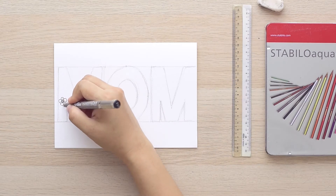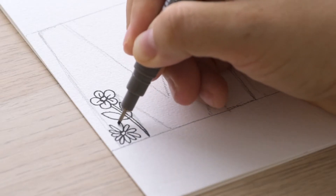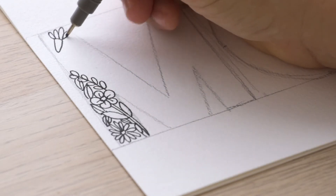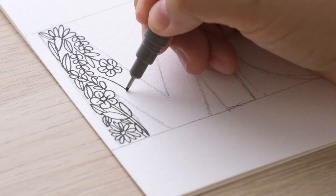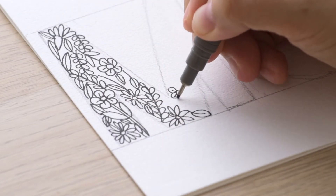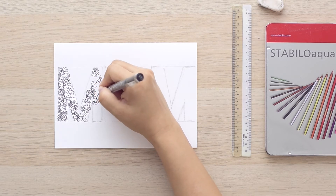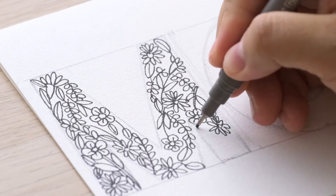Now here comes the fun part. Just grab your ink pen and from the first letter M, start filling up the positive space with all sorts of flowers and foliage of your own choice. Here I'm doodling some simple flowers, daisies, pointy leaves, and eucalyptus leaves — making them compact together to fill up the entire M letter. We're gonna keep on doodling like this for the rest of the letters as well. Just go with the flow of your pen and strokes. Make sure that most parts of the perimeter of your letters are covered with leaves or flowers so that they will gradually shape out the letter itself.